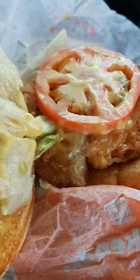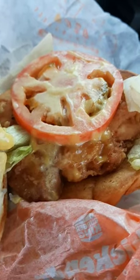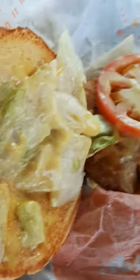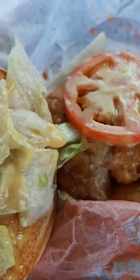If you're looking for anything special on it, there's nothing special on it. Chicken patty, slice of tomato as you can see, lettuce that goes everywhere, and some honey mustard sauce. That's all that's on it.